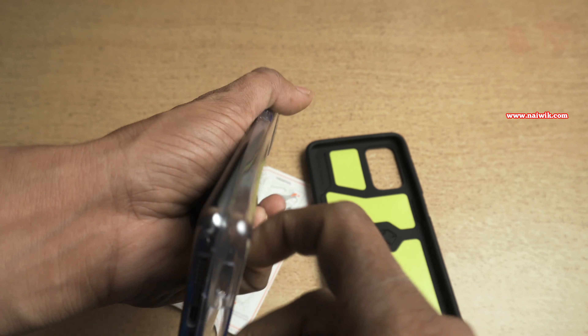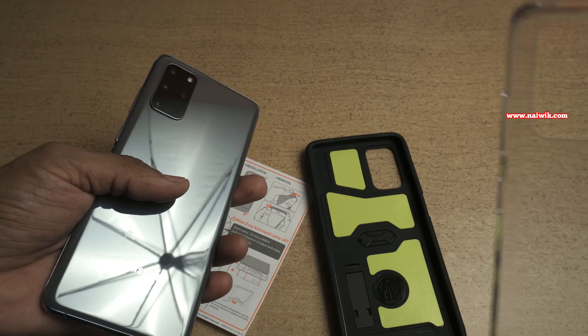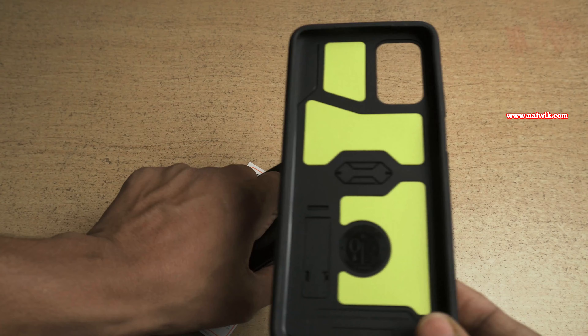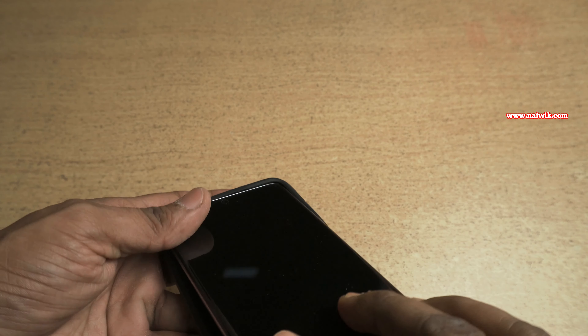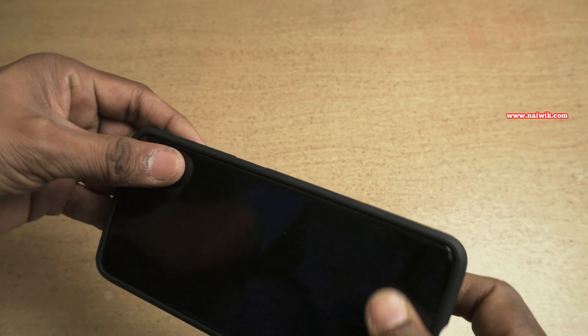Samsung provides a transparent TPU case inside the box but the quality of that case is not that great, so I bought this armored case from Spygun. Now let's keep the phone inside the Spygun case. The installation is very easy.